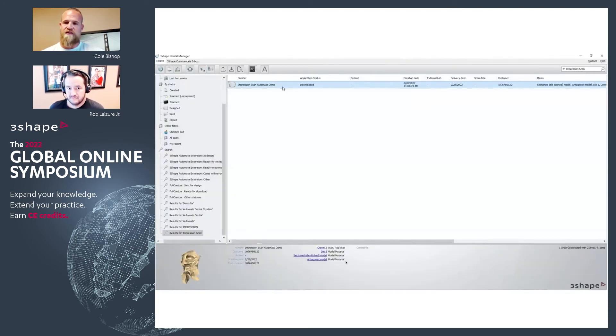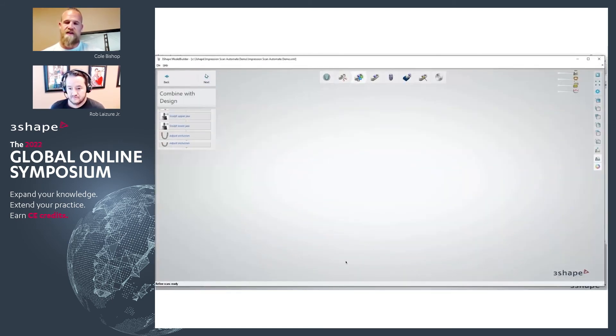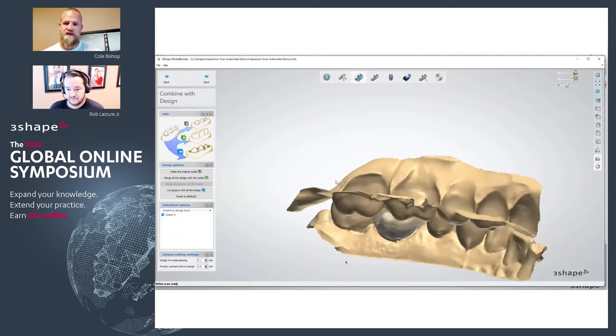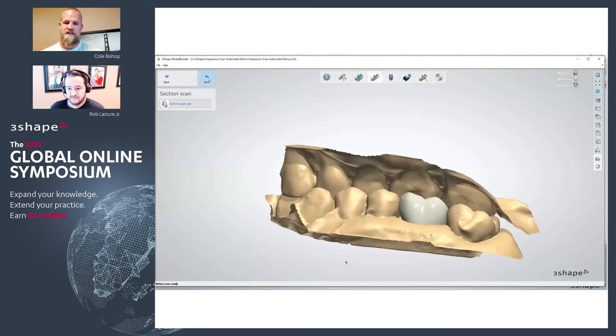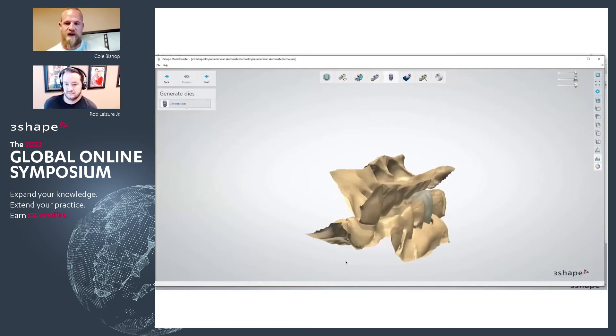You have your crown ready to go and all you have to do is go straight into model builder. That's going to maintain all the information as far as the margin marking goes, so that the removable die will have some consistency between the crown design and the model.